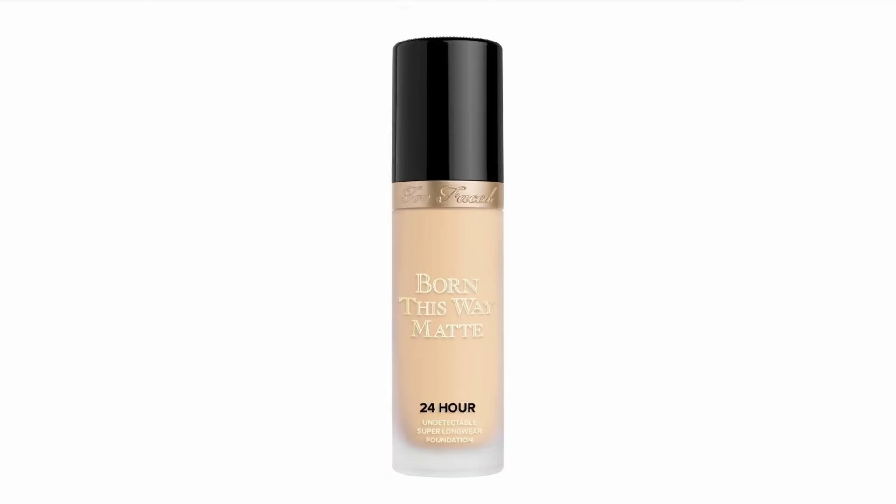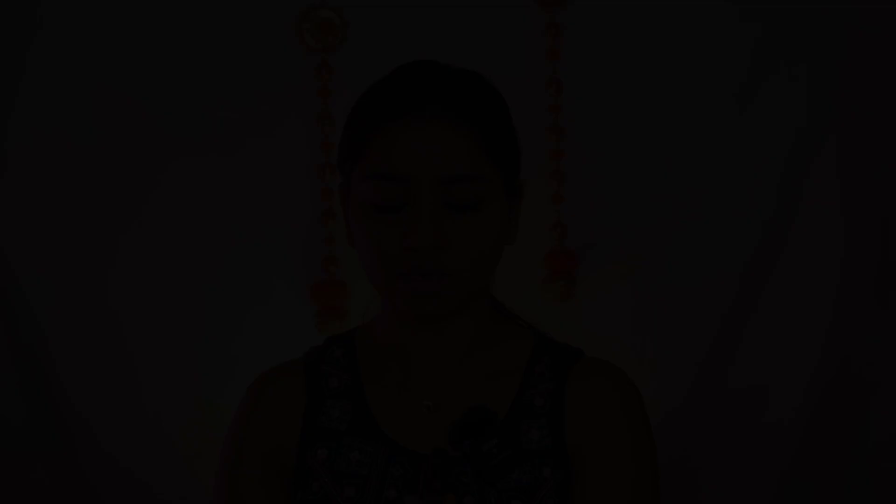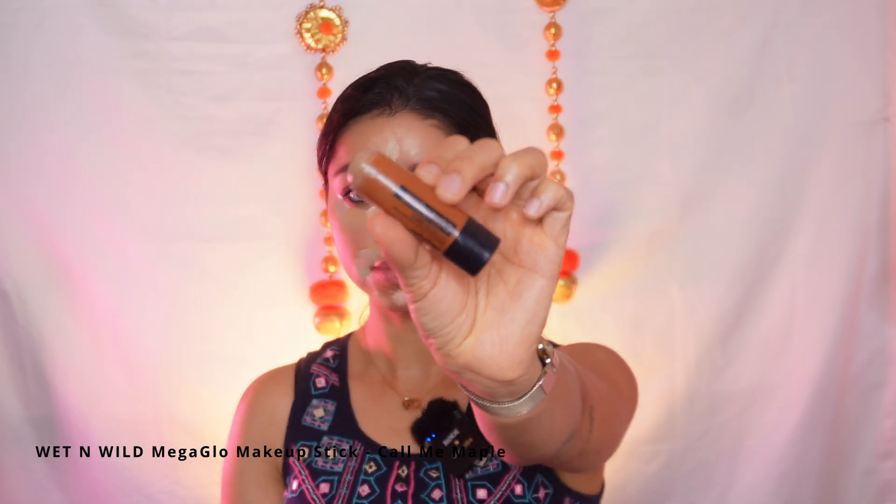Like I mentioned, skincare you can do before. Now I'm going to use concealer. The two concealers I'm going to be using today are: first the Born This Way concealer from Too Faced in the shade Almond, and another one is Fit Me concealer from Maybelline in the shade 25, Medium Wine. First I'm going to put the concealer under my eyes and where I want to brighten up. Then I'm going to use the Fit Me concealer to balance out everything. I'll give it some time to settle into my skin. Now I'm going to be using a contour stick — a Wet n Wild contour stick in the shade Call Me Maple — so that we can blend everything together.